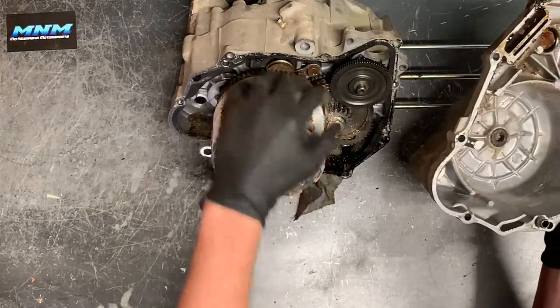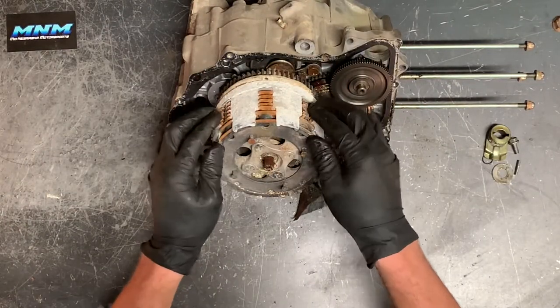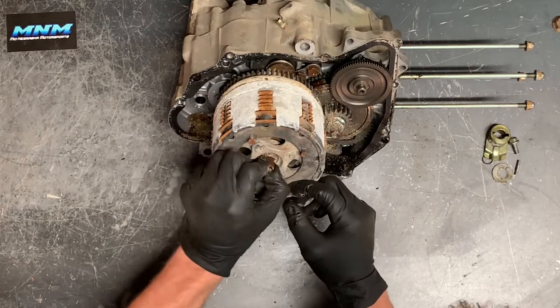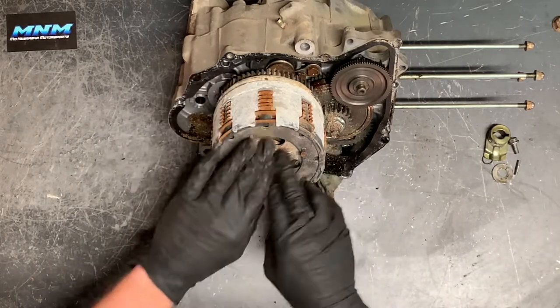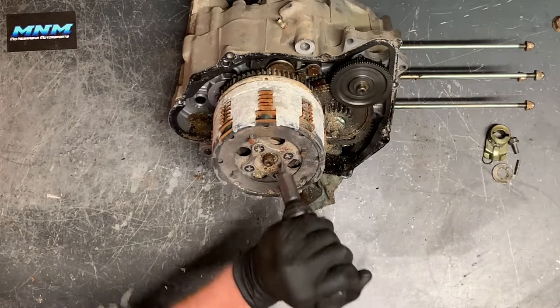There's a little bit of debris in there, a little bit of corrosion, a little bit of water. You can see that clutch pack — it doesn't look like it's in absolutely terrible condition, just looks a little dry, like maybe we haven't had some oil in there for a little bit. That is unfortunate.